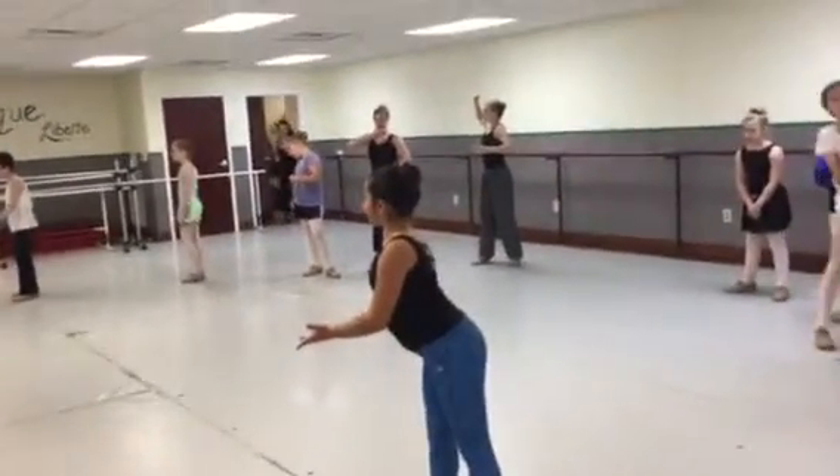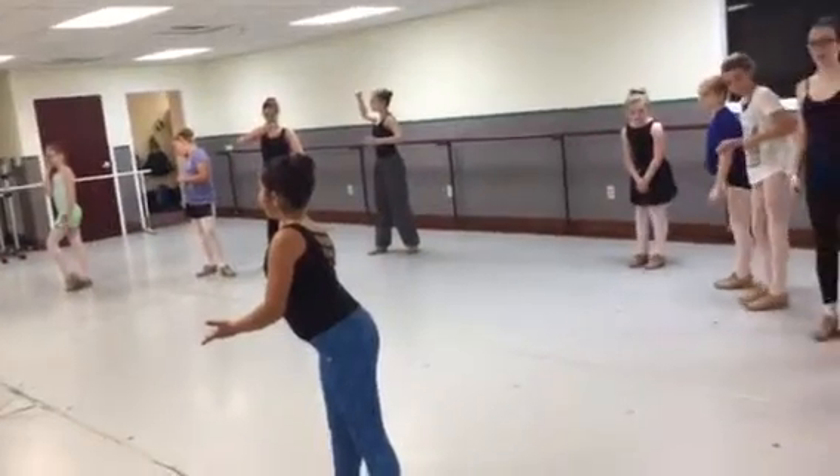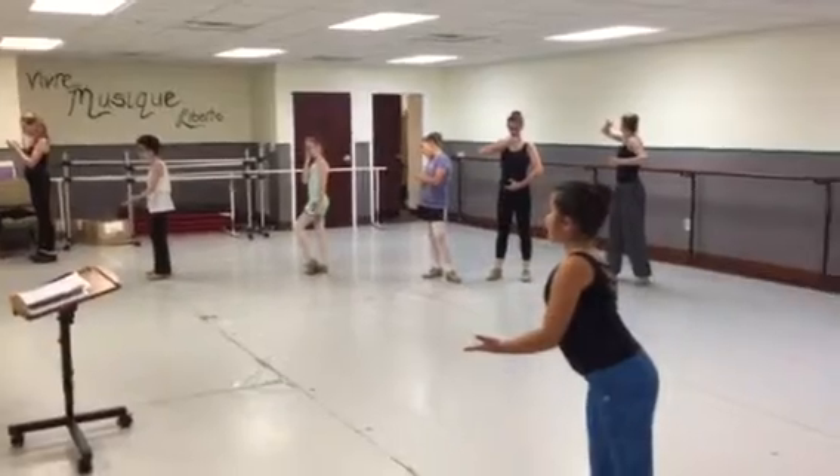Pose. Scoot down, please. Equal spaces. Get closer to Molly. There you are. Okay, so you're in your beginning pose.